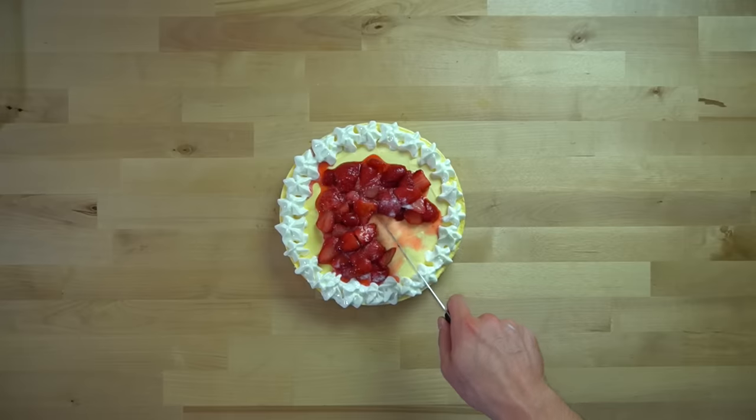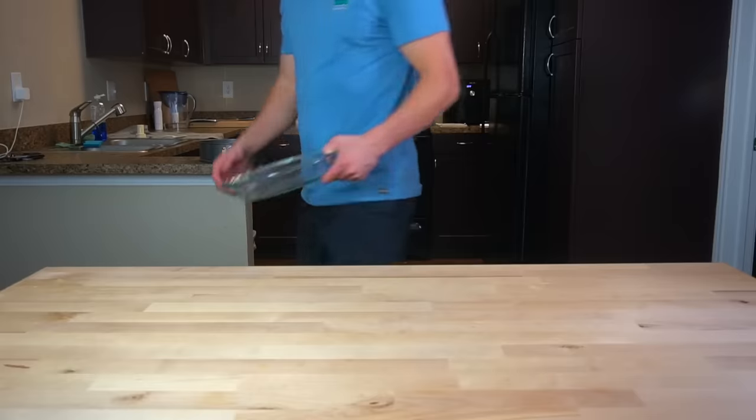Enter the protein cheesecake. There's about 125 grams of protein and only three grams of fat in this entire cheesecake. Now let's make it.